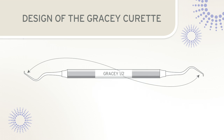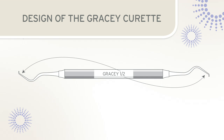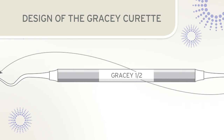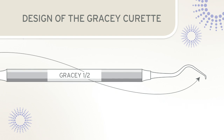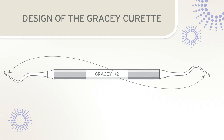Gracie instruments are paired designs with each blade identified by a number. Each double-ended Gracie has an odd and an even numbered blade. For example, a Gracie 1-2 has the number one blade on one end and the number two blade on the other end. This blade number is important as it will help determine positioning of the blade during sharpening.